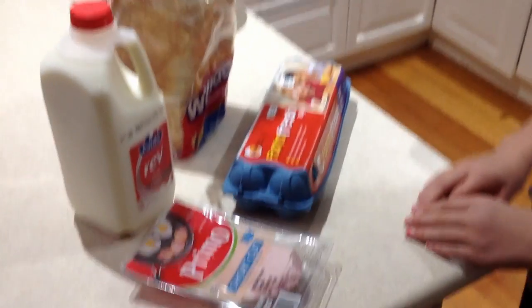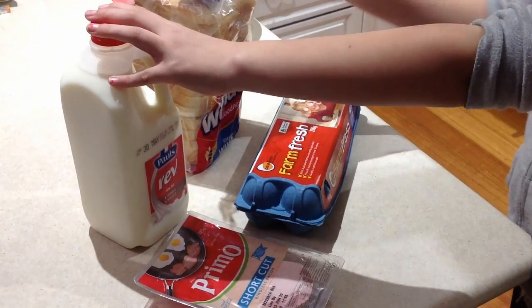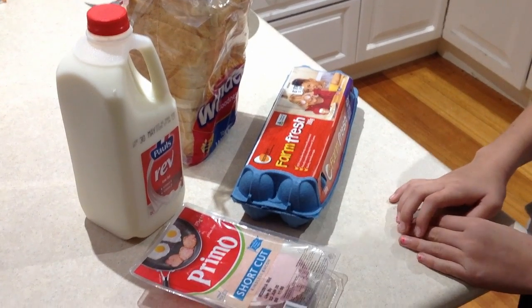Welcome back to OH Delights. Today we're going to be making French Toast. You need eggs, milk, and bread to make French Toast. And what's a breakfast without bacon?